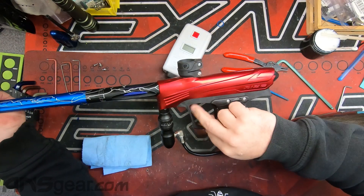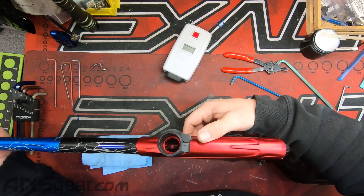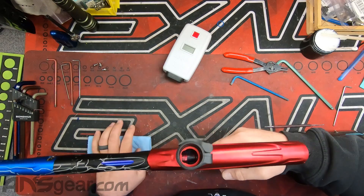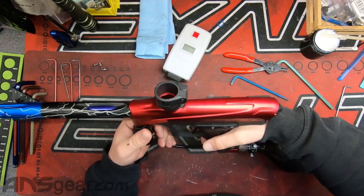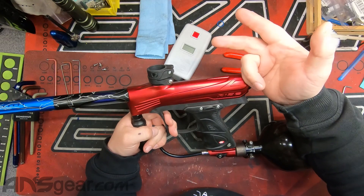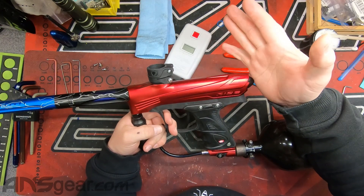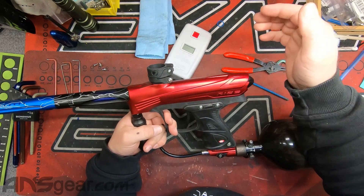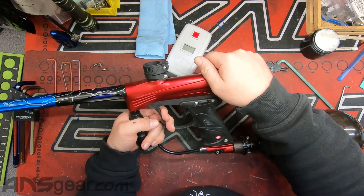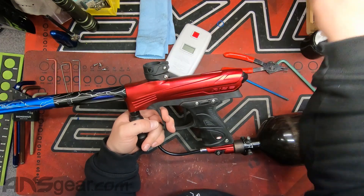So that was it. A dry bolt causes all sorts of problems. So if you shoot a gun like this — a Rise, a Lux, an M series gun, a Max — whatever it happens to be that has a spool setup inside of it, you've got to do your maintenance or your gun's not going to work. Hope this helps. See you in the next video.